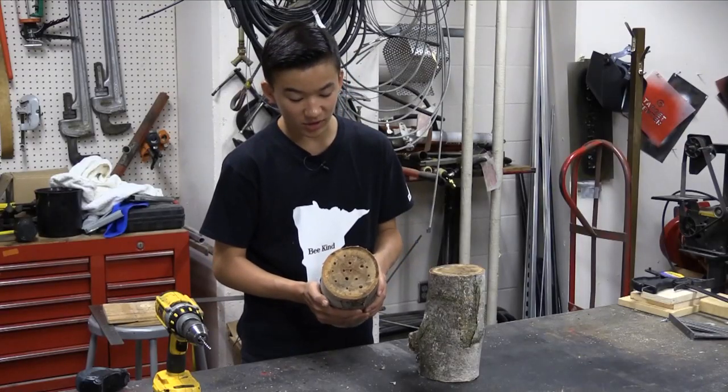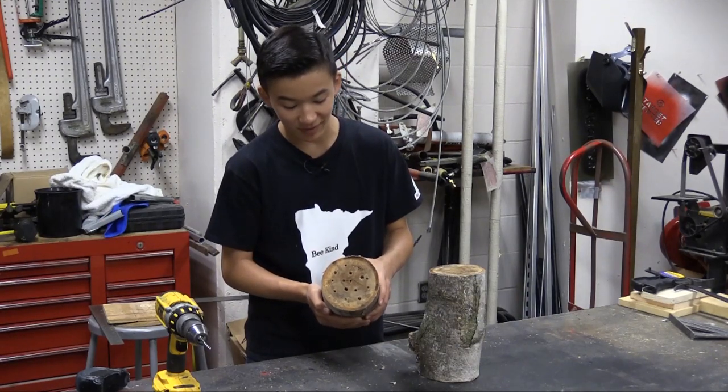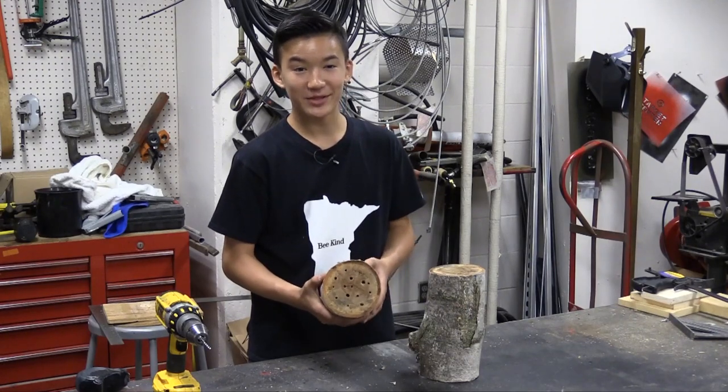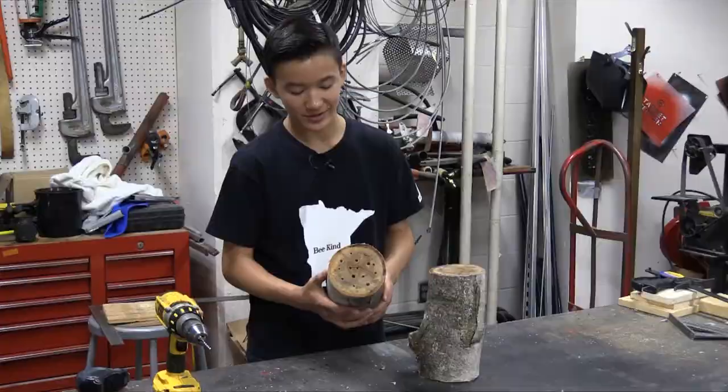A bee house like this can cost you about zero dollars if you have a drill and a log. Otherwise it's about the cost of the drill bits or the drill, since logs are pretty readily available in nature. It's a nice simple solution to help combat habitat loss and bee decline.